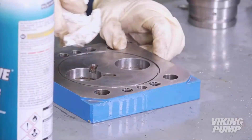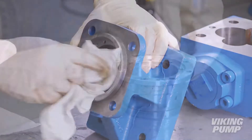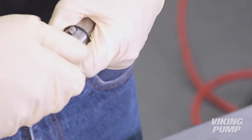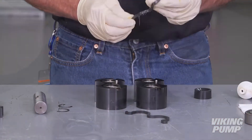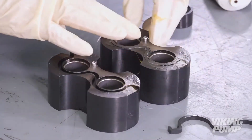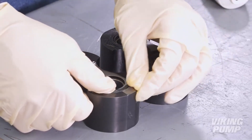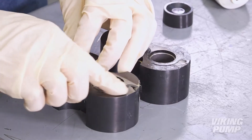Prior to reassembly, ensure the pump head, casing, bracket, and seal holder assembly are clean and free of debris. It is recommended to complete all sub-assemblies before starting to rebuild the pump to ensure all components are in place. Begin by applying O-ring grease to the bushing block gaskets and insert them into the grooves of the bushing blocks. Do this for both bushing blocks and gaskets. Applying O-ring grease over the installed gaskets will help hold them in place during reassembly.